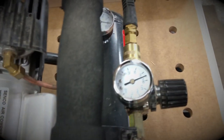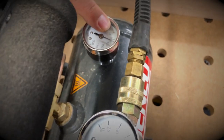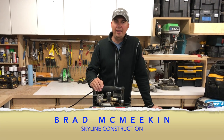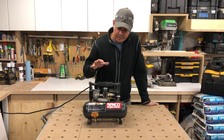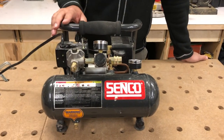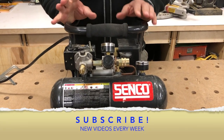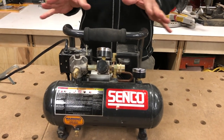You can see my pressure right here is almost at 90 and tank pressure is at about 110. Hey guys, Brad here with Skyline Construction, and today I'm going to be taking a look at a compressor. This is the Senko PC-1010. I love this compressor for doing trim work, especially if you're just doing quick in-and-out trim work.